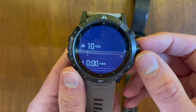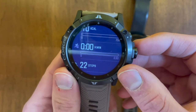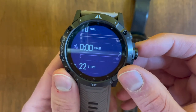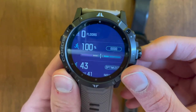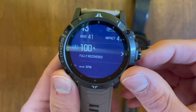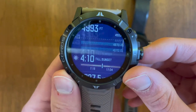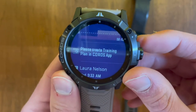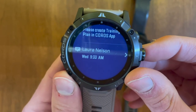This is my day's worth of metrics: calories burned, activity time, steps, floors walked, fitness performance, impact load, recovery, heart rate data, sleep information, elevation, sunset, sunrise, barometric pressure at measurement, temperature, training plan, and an area for update notifications.